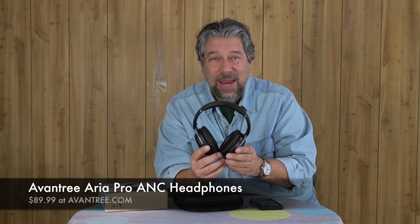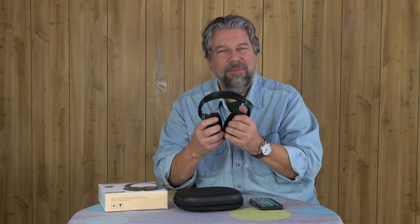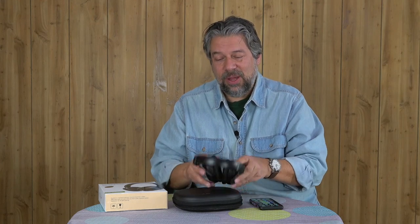Price: the Avantri Aria Pro ANC headphones are $89.99 at Avantri.com. That is not a bad price. They are comfortable, have really nice sound, and a really good ANC. I tried them in some pretty noisy environments and they did a very credible job of getting rid of background noise. ANC works better if you have louder music playing — it's not going to be completely silent, but where they really shine is when you put on some music. These are definitely worth checking out.